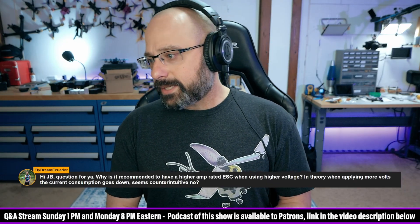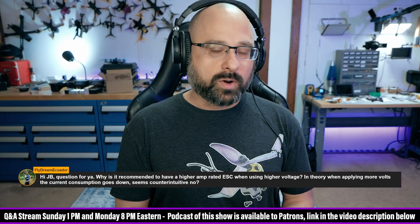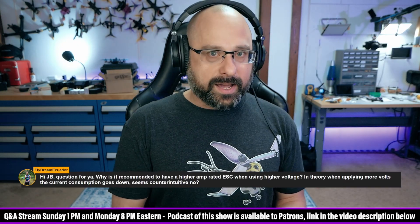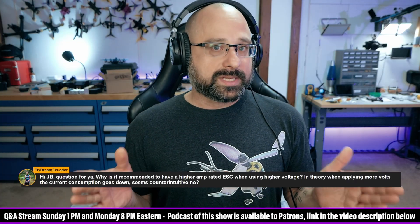I'm not sure where you're getting that recommendation from. In general, the harder you're going to work the ESC, the higher the amp rating you want. Yes, with a higher voltage the current goes down — except oftentimes it doesn't, because you're assuming you're pulling the same watts.